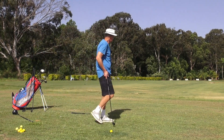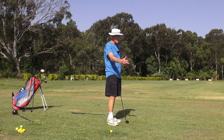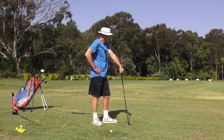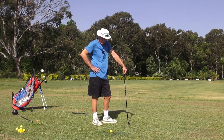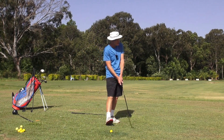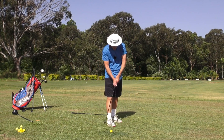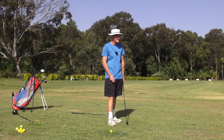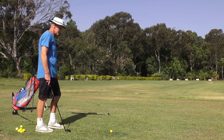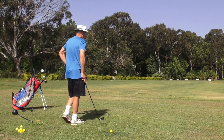I remember the first time I met Mo Norman. Mo was just hitting a couple of shots warming up, and someone said 'Mo, just aim at that 120 sign out there.' He never looked up and just said 'What part of the 120 sign?' Someone said 'Aim at the 2 in the 120.' He never looked up and said 'What part of the 2, the top or the bottom?' And guys, he was serious. He hit the sign. That's how definite he thinks - don't just aim at the sign, aim at a specific part of the sign.